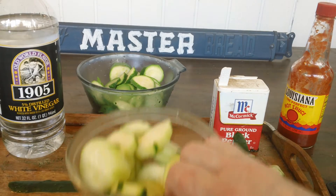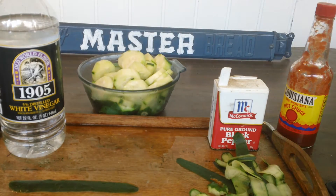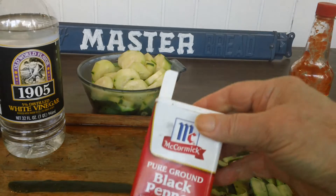Take the raw cucumbers, put them on the cooked squash, and you have a bowl. You can put whatever you want on it.